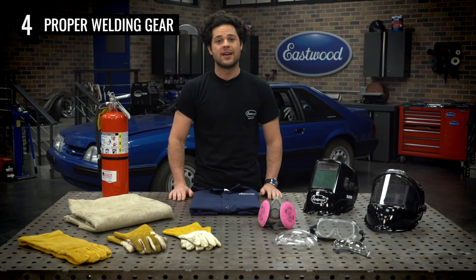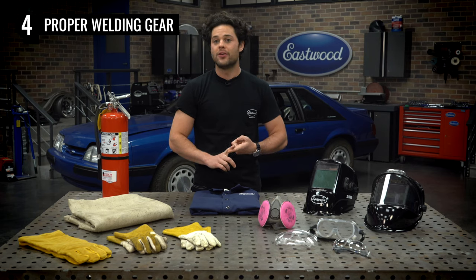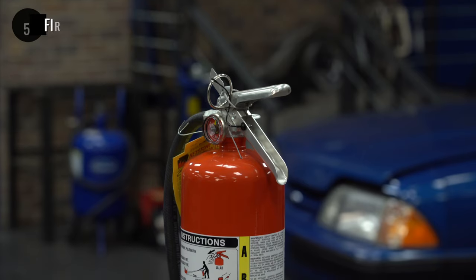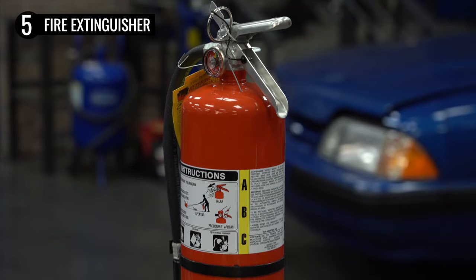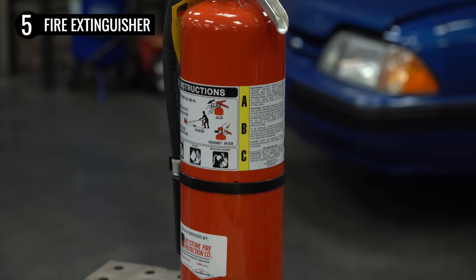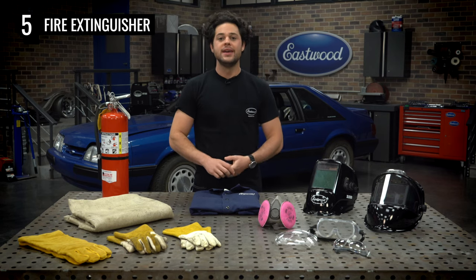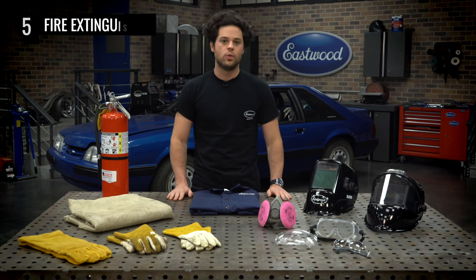You can check if your safety goggles protect from UV and IR very easily — there'll be a U for UV and an R for IR printed on the arm. Lastly, a fire extinguisher is a no-brainer but always a good thing to have close by. Get an ABC mono ammonium phosphate extinguisher. This will cover you for pretty much everything you'd run into while welding, and you can pick one up for less than a hundred bucks — always money well spent.